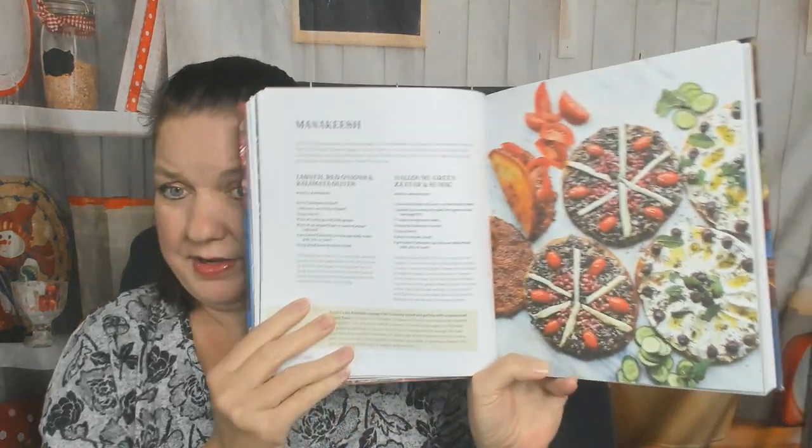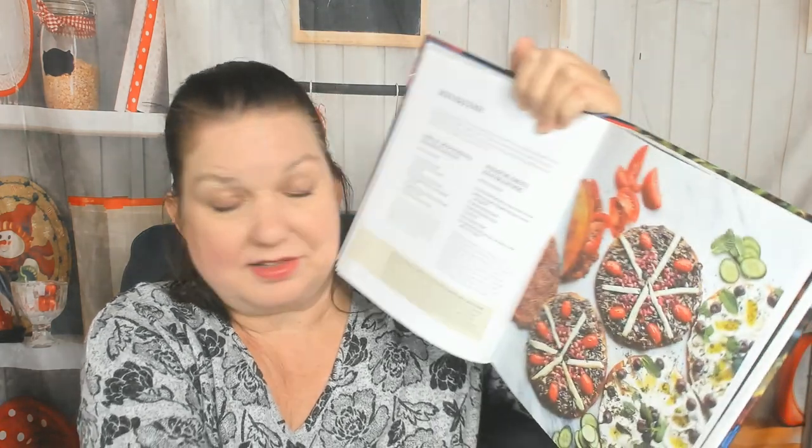That flatbread will probably be the first thing I make out of this cookbook. Monakish — I'm not sure what that is. The following two recipes each make enough to top four monakish. If you'd like to bake an entire batch of the dough, you'll need to double or triple the toppings. So it's labneh, red onions, and kalamata olives, and halloumi, green za'atar, and sumac. Yum. Amazing.